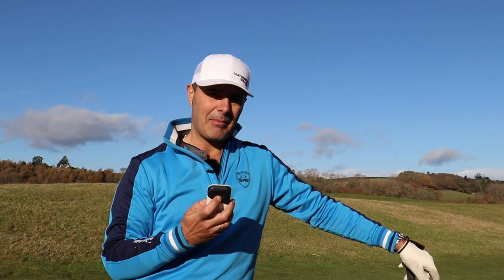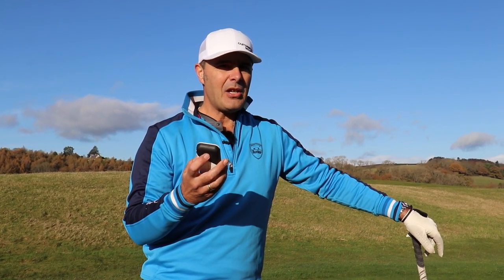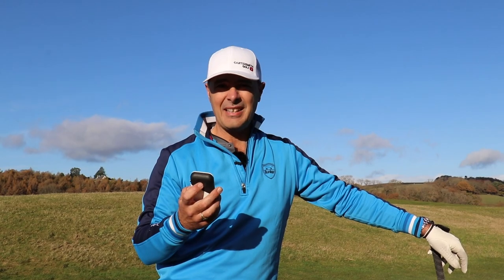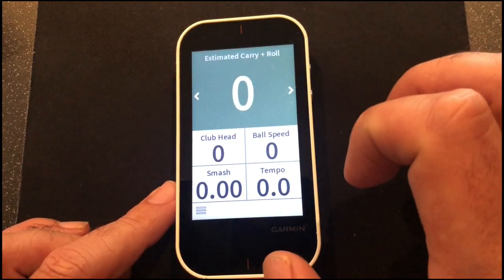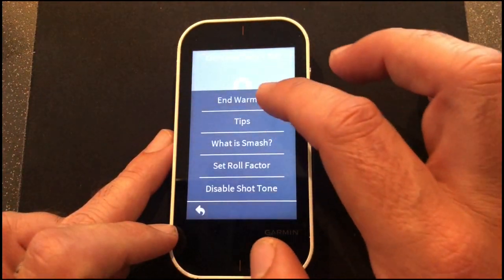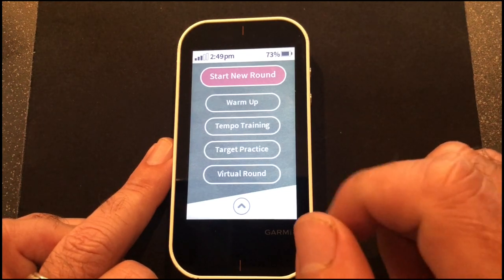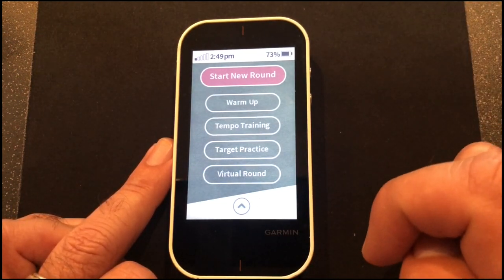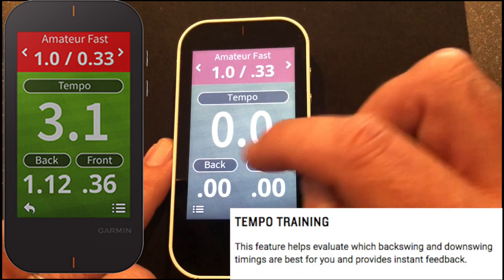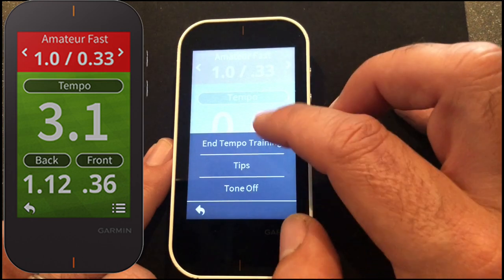Club head speed: 105 mph. Ball speed: 148. Carry: 239 yards. Smash factor: 1.41. This is mainly a range tool — when you're in your practice lab at home or on the driving range wanting to hit specific numbers, it's quite accurate and you can play games with it. The tempo training feature works out the tempo of your swing with beeps; you can set it to amateur, medium, or fast and it tracks your backswing-to-downswing ratio — useful, though possibly a bit of a gimmick.